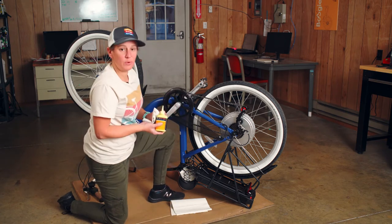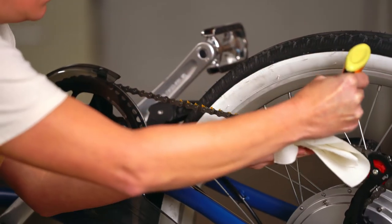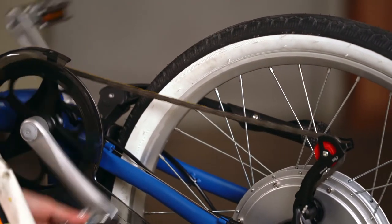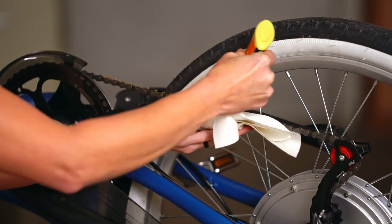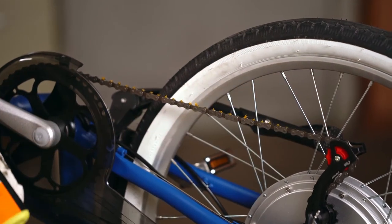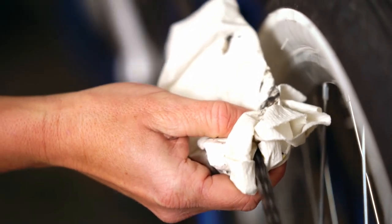The easiest way to do it is just to hold your rag under. Get every link. Run it in. Run your chain through.